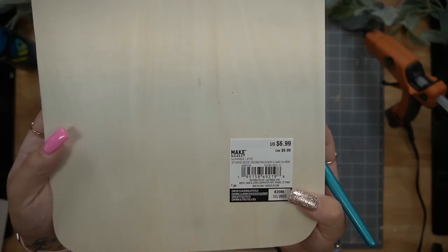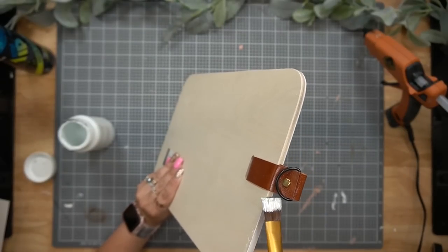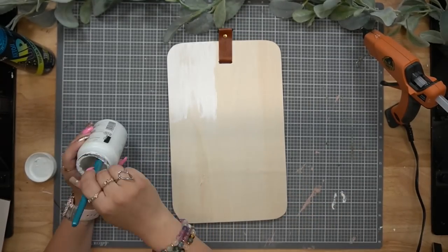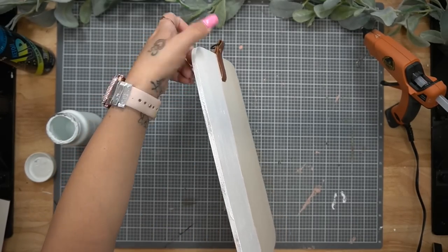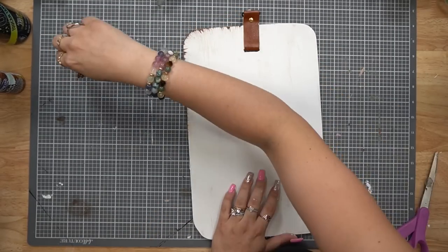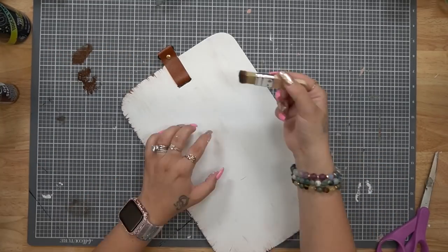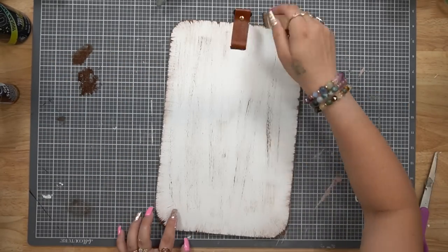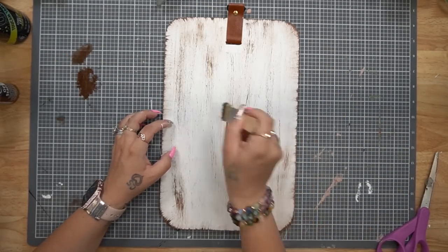Moving on to project number two. This piece was only $3.50, which I felt was a good deal. I loved the little leather detail on it, and it's also pretty thick and good size. I start out by giving it a distressed coat of my white Waverly chalk paint. Once that was dry, I went in with my mini chip brush and some oak gel stain and dry brushed all the way around the edges as well as the entire piece. If dry brushing is not your forte, you can totally leave it out.